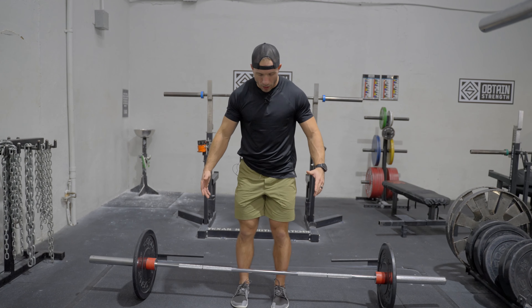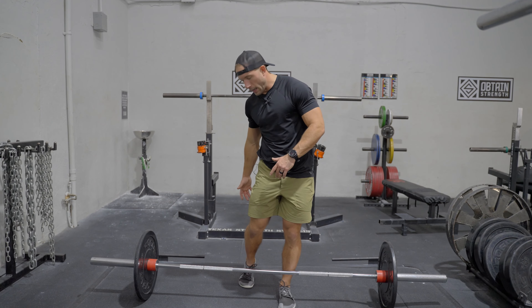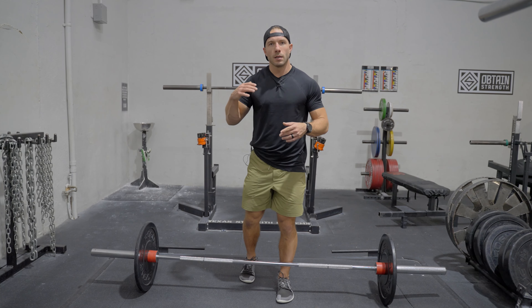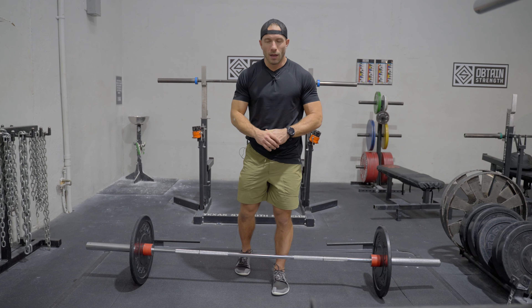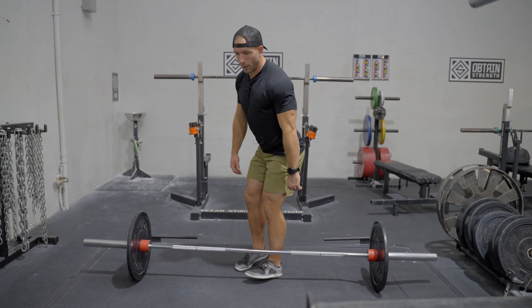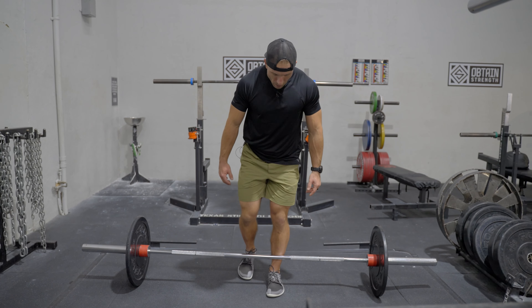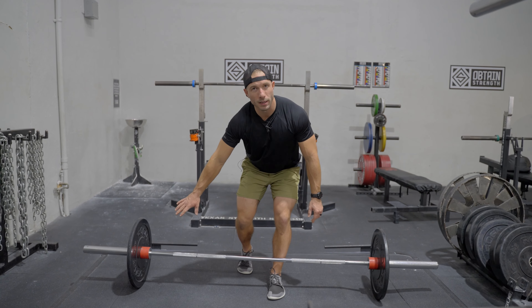When you get into a staggered stance, always try to get right in the middle of the bar — basically stand like you would for a normal deadlift, then step one foot back. I like to bring my heel up and have my toes on the ground, but you don't have to. We can do this with dumbbells, kettlebells, or a trap bar, but I'm going to show the most challenging version — just the straight bar. From here you hinge back, and from this view it literally just looks like a deadlift.